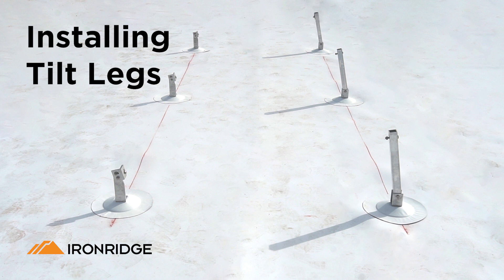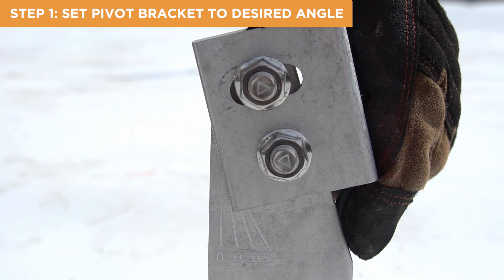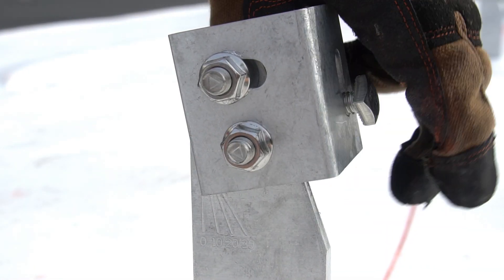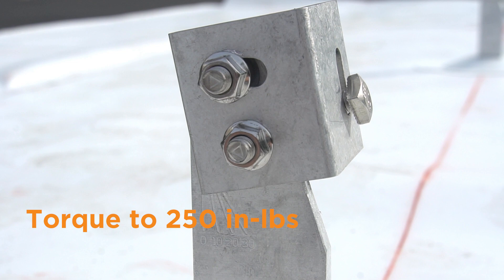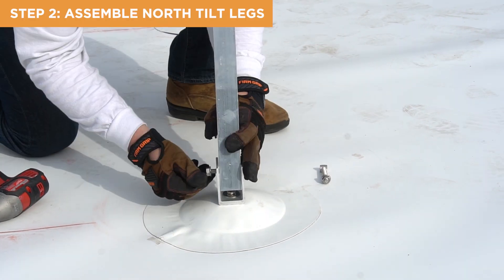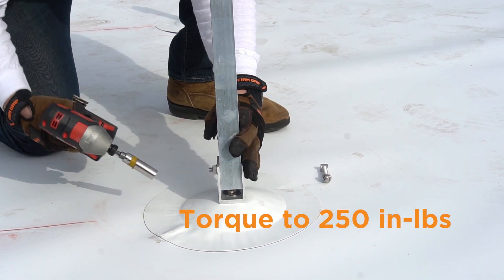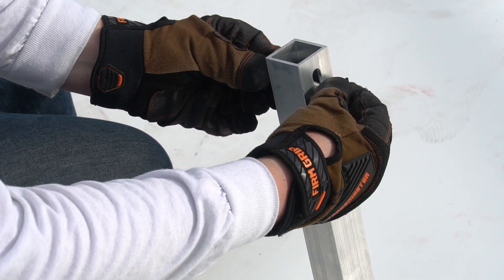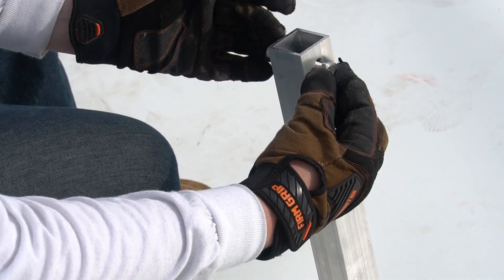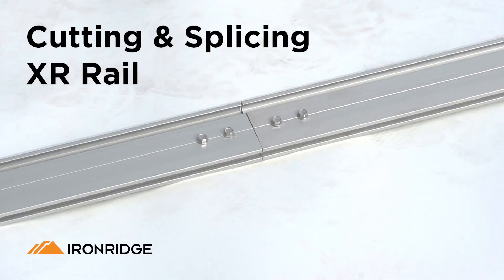Now let's discuss how to install the north and south tilt-legs. Begin by setting the top pivot bracket of the south tilt-leg to the desired angle, and torque to 250 inch-pounds. Then, assemble the north tilt-legs using the provided tilt-leg hardware, and torque to 250 inch-pounds. To allow adjustment while attaching the rails, don't fully tighten the bolts just yet. With all the tilt-legs assembled, we are ready to move on to the rails.